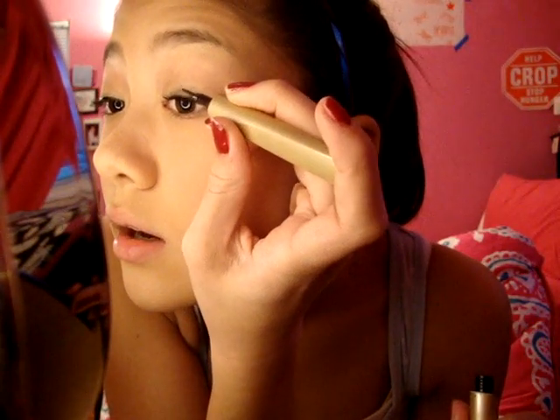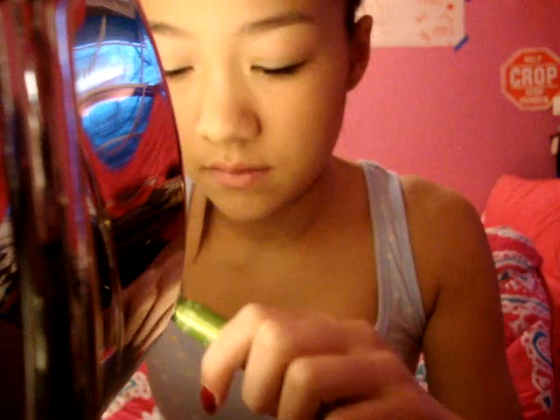I extend it a little bit with a wing, and same thing on the other side. I can't find my Colossal mascara — I've been using that every single day, it might be in my purse. But if I don't use the Colossal Volume, I use one of these three. I love Maybelline mascaras, so today I'll use the Define Lash regular. Curl your lashes first — I'm using my makeup mirror. I applied mascara to the top and the bottom.